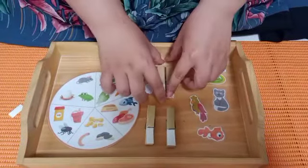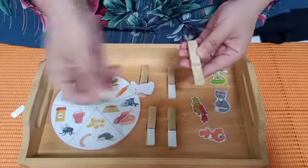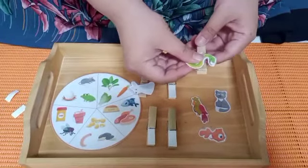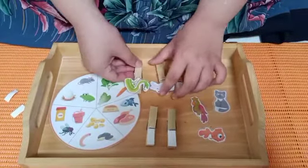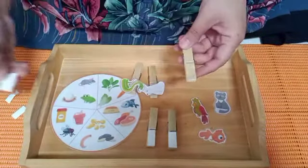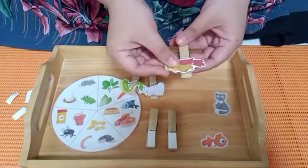Now Miss Nisa want to take another pack, and we're gonna open again the double-sided tape over here. Teman-teman boleh tarik double tapnya. And now Miss Nisa want to take the snake pictures and put it like this. And now Miss Nisa will take the bird pictures and put the bird pictures over here like this.